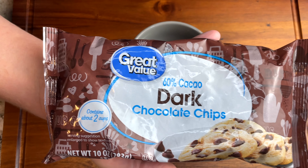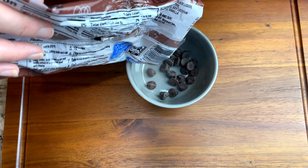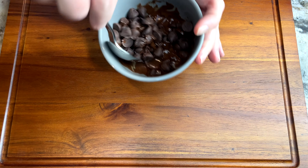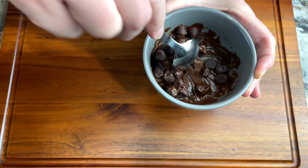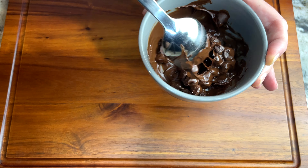I take about a fourth a cup of dark chocolate chips and I melt them in the microwave for about 40 seconds until they're completely done. Halfway through I stir it, and then I see that I need to melt it just a little bit more.